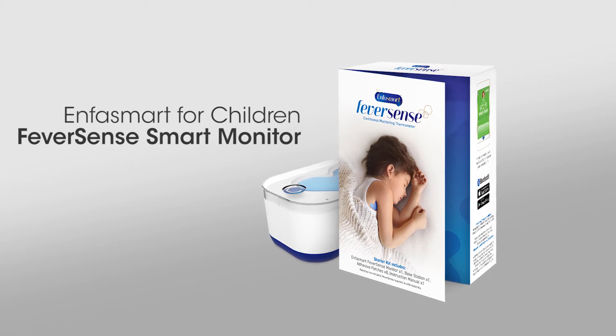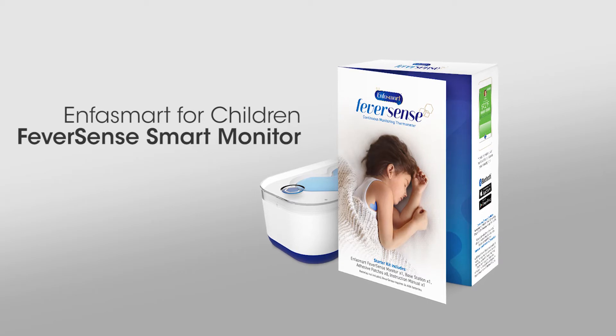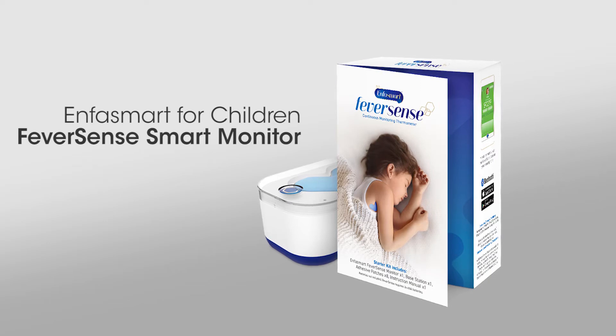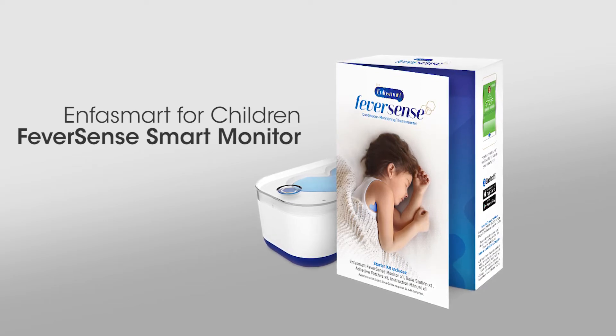Introducing FeverSense, the Smart Temperature Monitor — our pioneering new product so you can feel in control of monitoring your child's fever. It means you can accurately monitor your child's temperature without disturbing their rest.